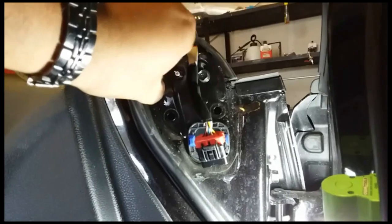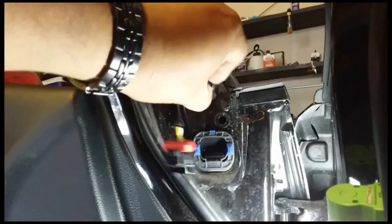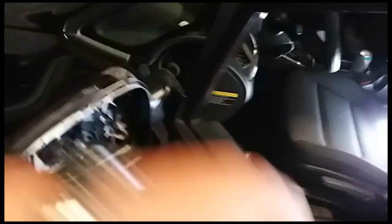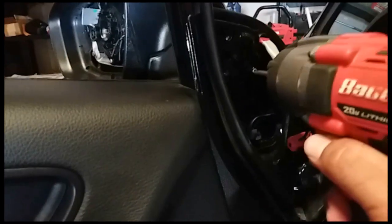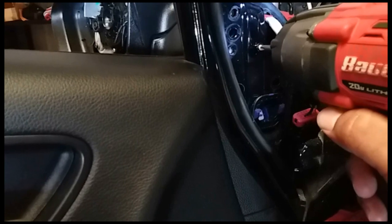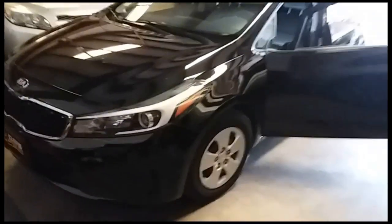One, two, and three. Move the flashlight out of the way, come to the outside, pull it out. Oh, looks like there's a Phillips screw right here, so let's go ahead and remove that. Hopefully this will allow the mirror to loosen up. Yep, there it is. And that's how you remove the driver's side rear view mirror on a 2016 Kia Forte.